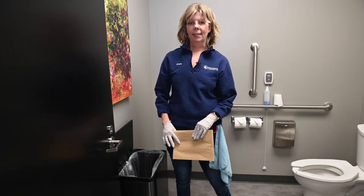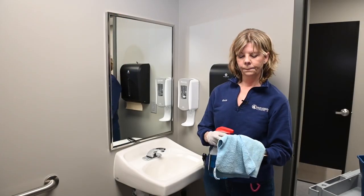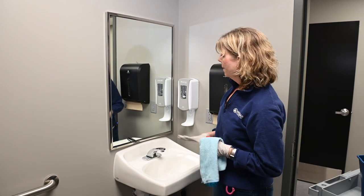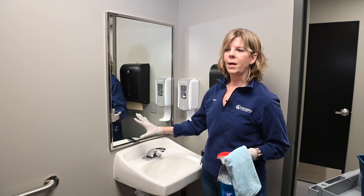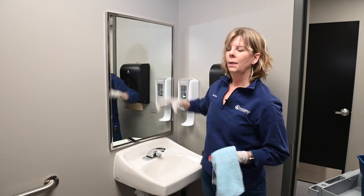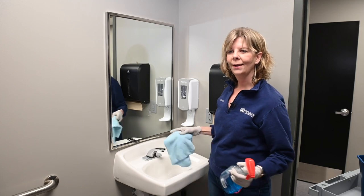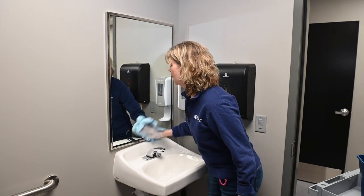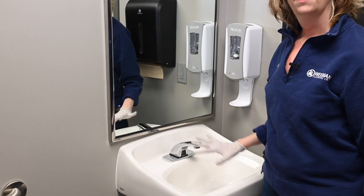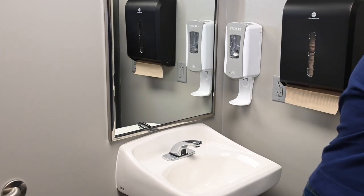Now we're going to actually clean the bathroom. Start with the mirror using your glass rag — you can have one dedicated glass rag. Most of the spots are going to happen in the lower part of the glass, so don't spend lots of time up top. Spray directly and watch how little product you use — too much product adds up to more time. You can also do the mirror at the end so any mist that falls down will shine the chrome. Now let's wash down the sink.